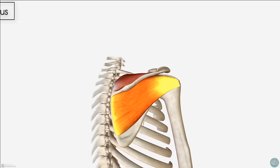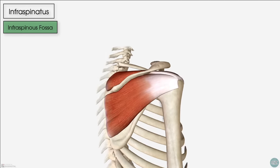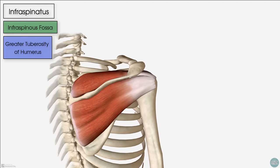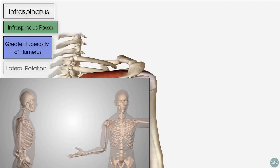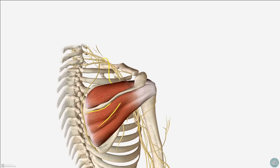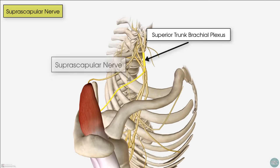The next muscle is the infraspinatus. From its name we can tell that it's located below the spine of the scapula, and it sits within the infraspinous fossa. The infraspinatus muscle inserts onto the greater tuberosity of the humerus on its middle facet, just below the insertion of the supraspinatus muscle. In isolation, the infraspinatus muscle performs lateral rotation or external rotation of the humerus. It's worth noting that the supraspinatus and infraspinatus share a nerve supply derived from the suprascapular nerve, which comes off the superior trunk of the brachial plexus.